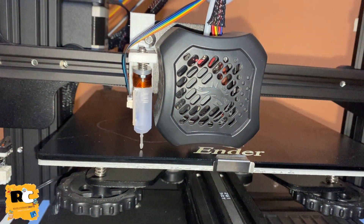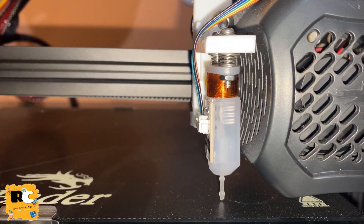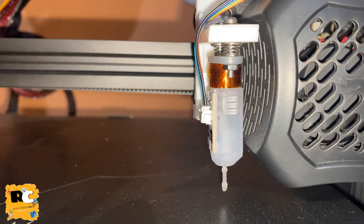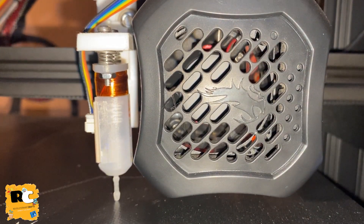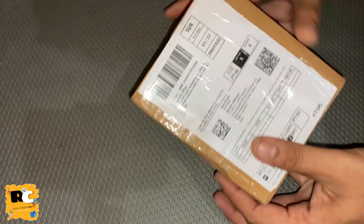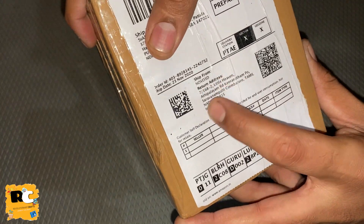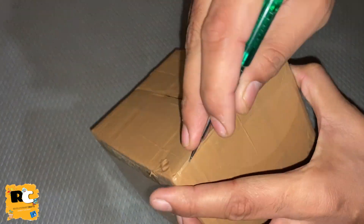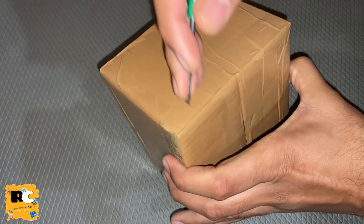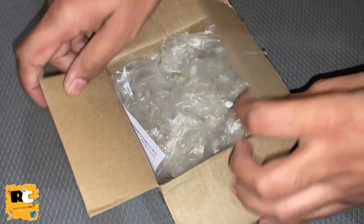Hi everyone, today I'm going to show you how you can install BLtouch on your Ender V3 2 printer. I have ordered one from novo3d.in - this BLtouch is a third-party BLtouch, it is not Creality's original BLtouch, but it works perfectly fine. So let me unbox it.